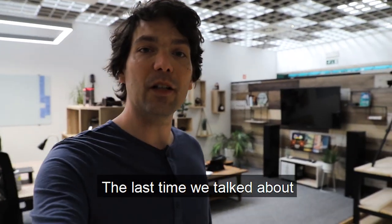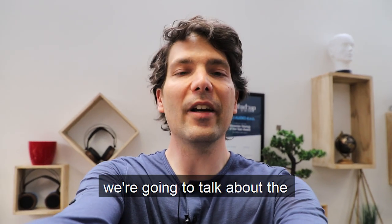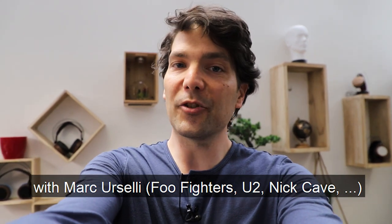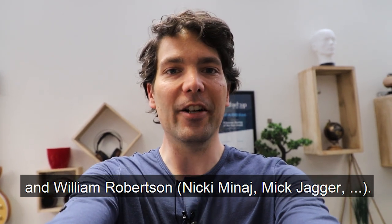Hi, the last time we talked about the prototyping process we undertake here at Ollo Audio. This time we're going to talk about the S4X reference headphones with Mark Urselli, a Foo Fighters engineer, and William Robertson, who has worked with Nicki Minaj and Mick Jagger.